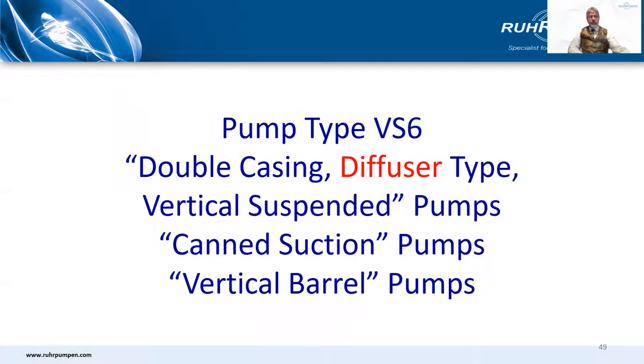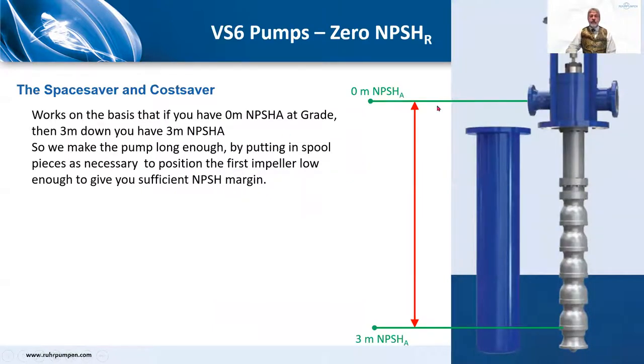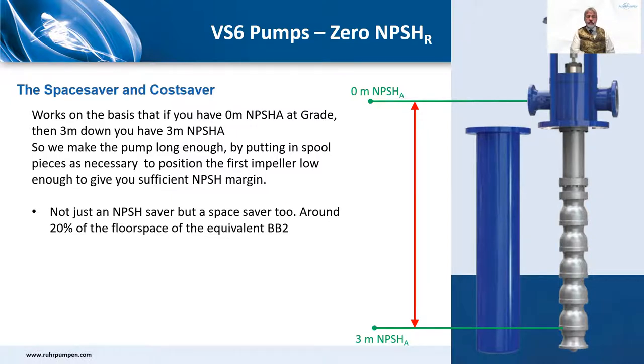Moving on to VS6: the double casing diffuser type vertically suspended pump, often called can suction pumps or vertical barrel pumps. They're traditionally used when you have very low, even zero, NPSH available at grade. It works on the basis that if you have 0 meters NPSHA here, then three meters down you have three meters of NPSH available. So we make the pump long enough by putting spool pieces in as necessary to position the first impeller low enough to give sufficient NPSH margin. But it's not just an NPSH saver — it's a space saver too: 20% of the floor space of the equivalent BB2. And it's a cost saver: less expensive than the equivalent BB2.